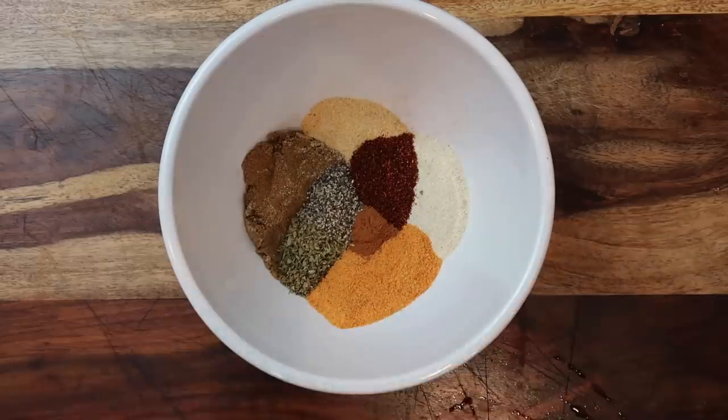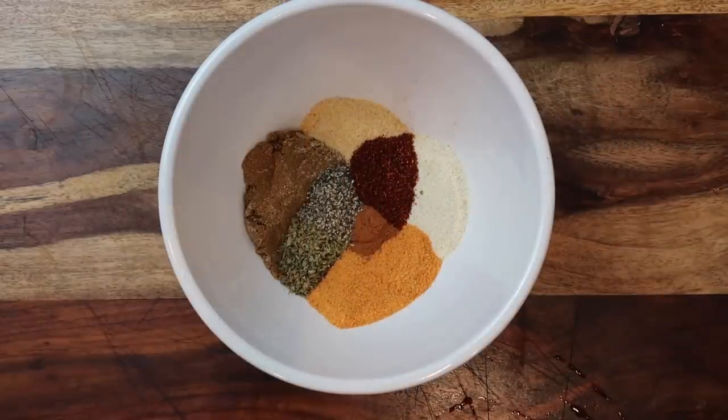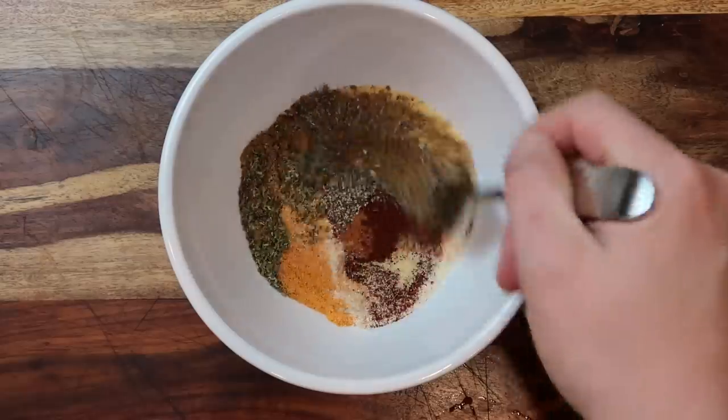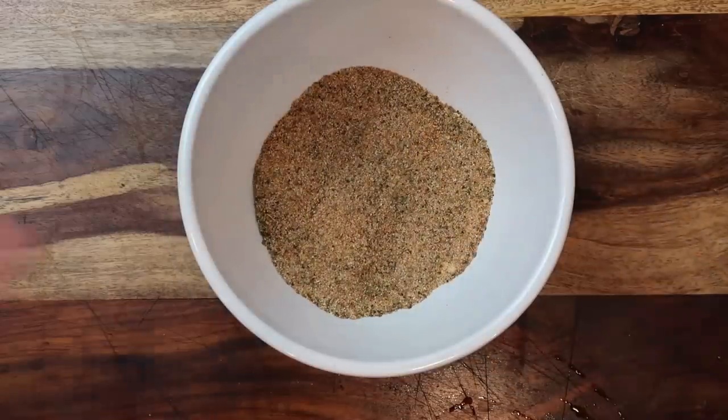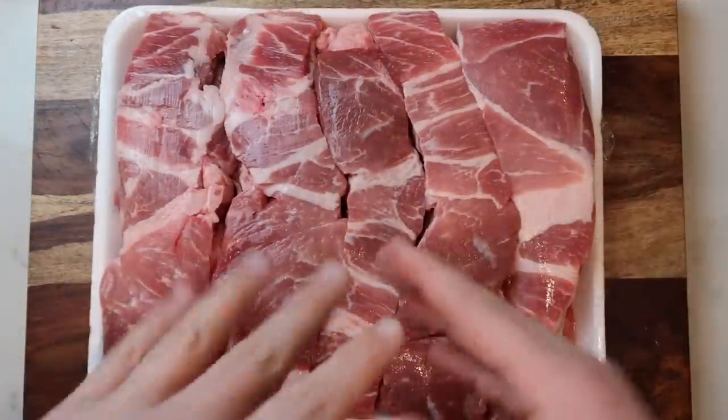I know it seems like a lot, but these are the most basic spices — you probably already have them in your cupboard, and they're necessary to really give that pork its amazing carnitas flavor. Let's take a fork and swirl everything together so it's nice and combined. There is our dry rub, and speaking of which, let's get porky — here is our pork.